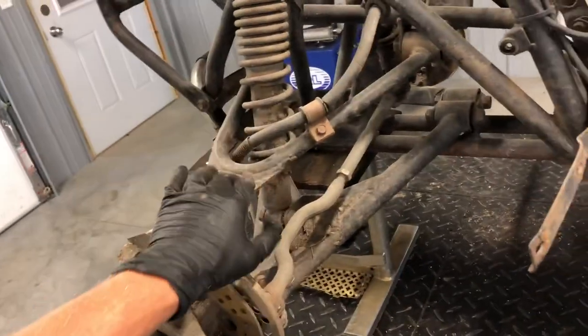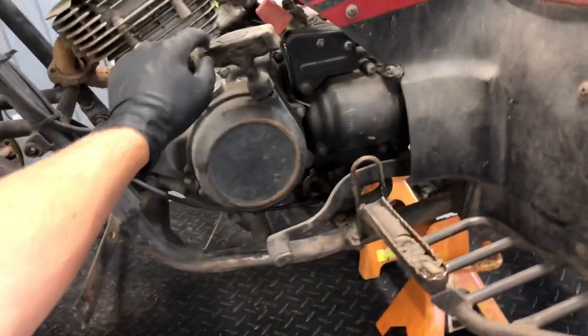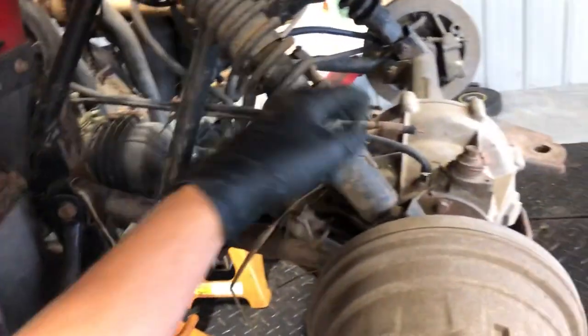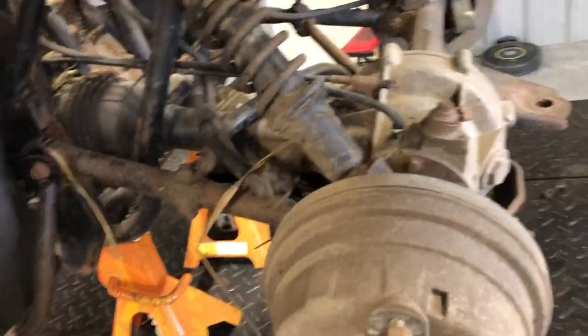If you're sitting on the four-wheeler, left is your left side. We've got your recoil pull starter here. We've got the diff lock here — the unlock and lock. What that does is it runs a cable back to this rear differential. This cable is broken, but that locks both axles in.